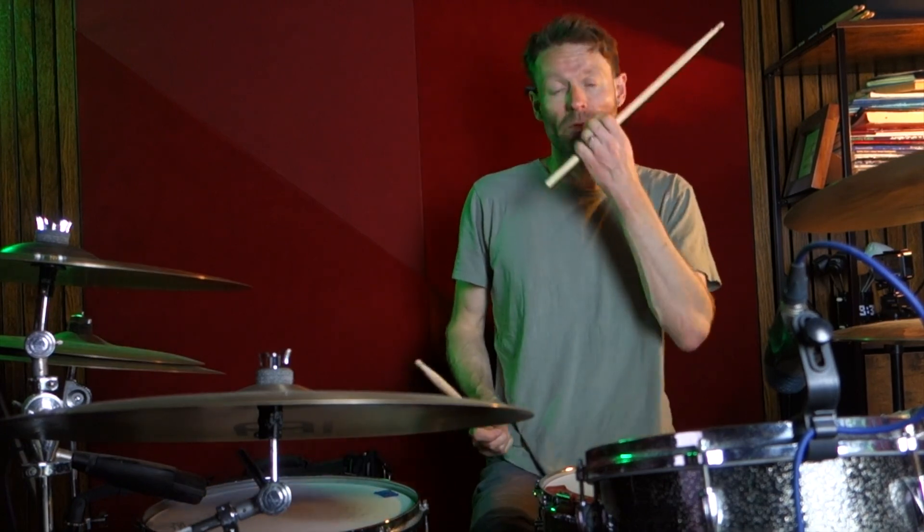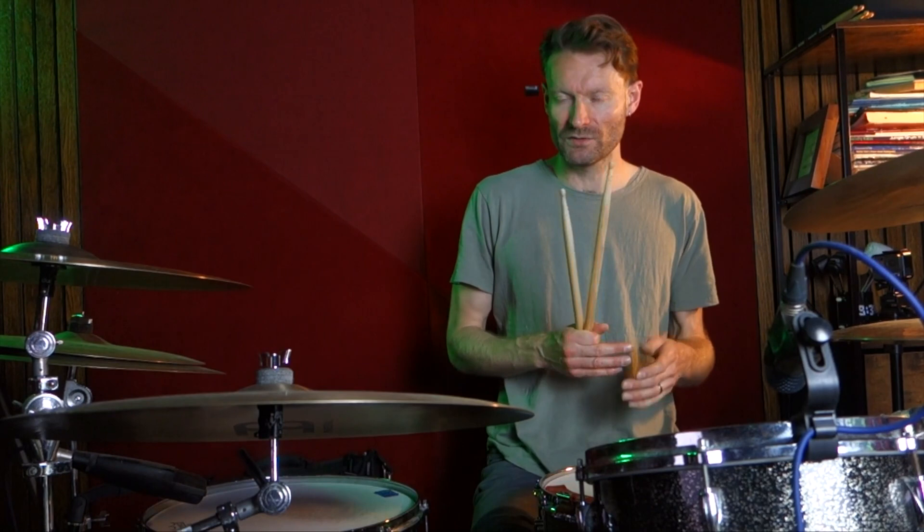We've got a floor tom on beat one, basically. And then a back beat on beat two. The hi-hat pattern is quite sparse as well. I'll play the first bar, and then we'll break it down.